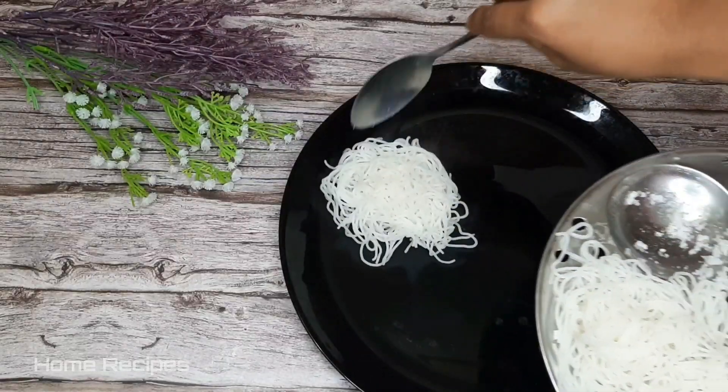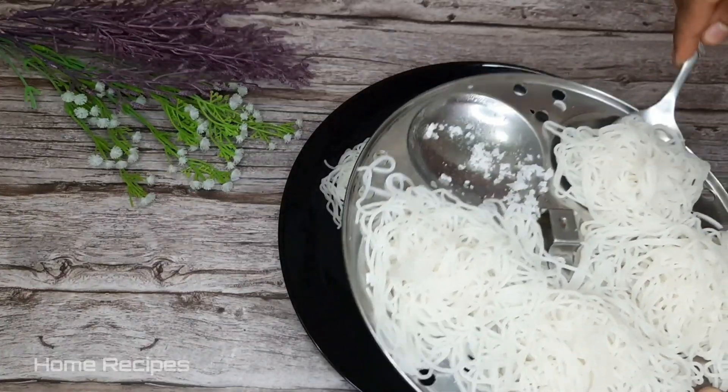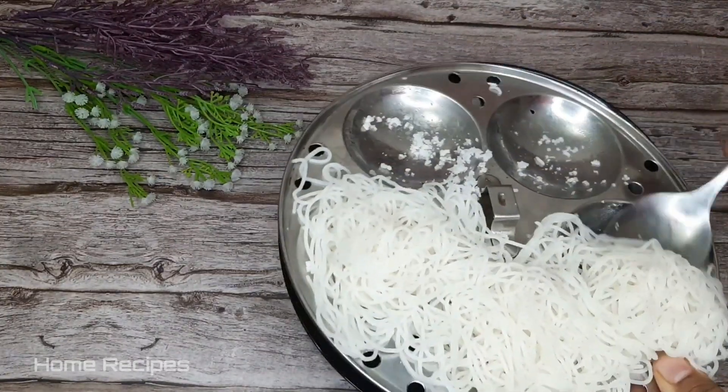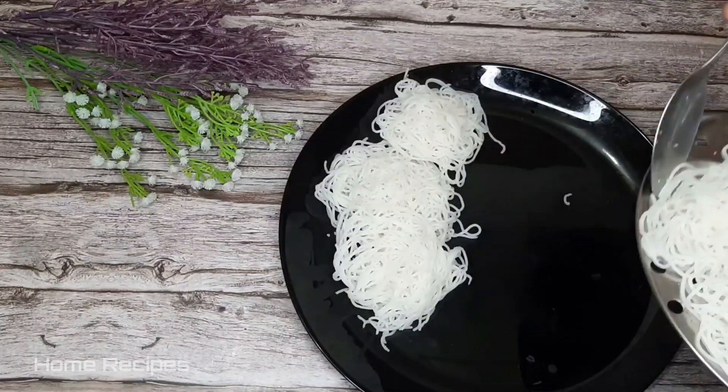Alright everyone, welcome to a new video! Today, my recipe is very helpful for this video. To take a short video, I will love to use this video.